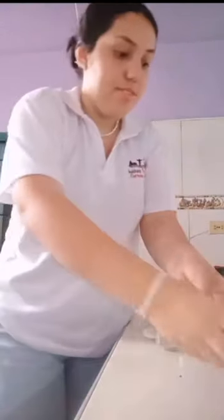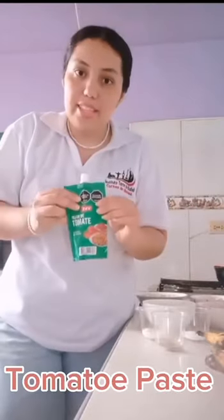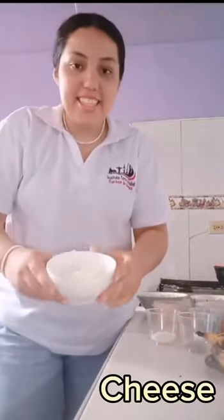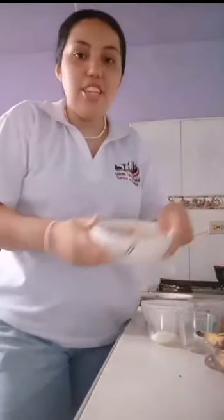Ripe bananas. Garlic. Onion. Tomato. Tomato paste. Salt. Pepper. Sugar. Cheese. Corn. Meat. And chicken.